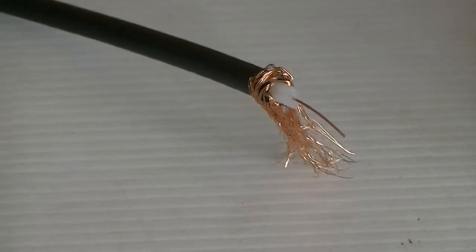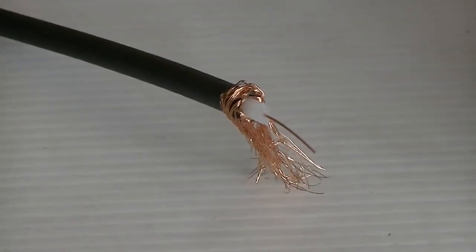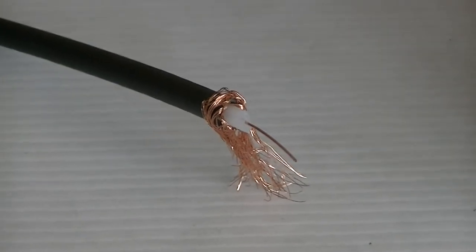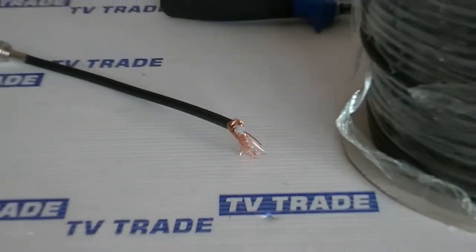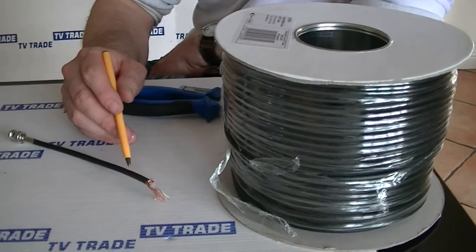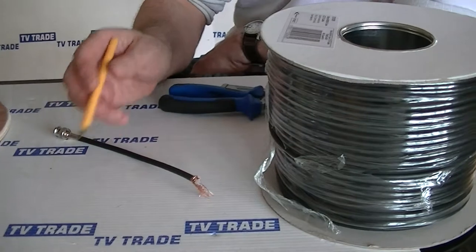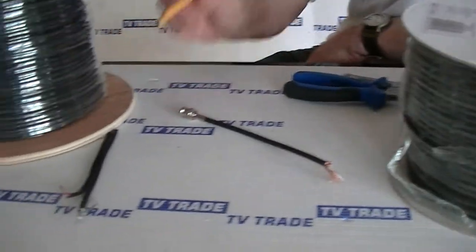This cable is mainly used in the CCTV industry. It's capable of carrying the picture, but it's not capable of carrying power. So a spec up from here would be if we had a camera or something that we needed to run power to and then picture back from.